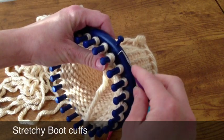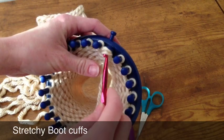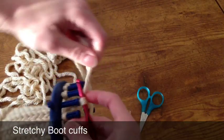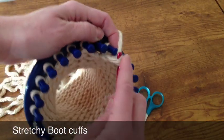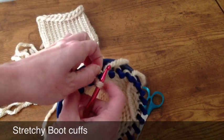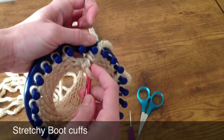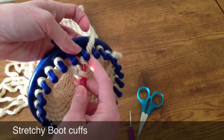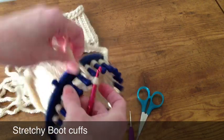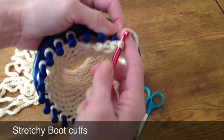Here I'm starting at the end of my boot cuff. I'm going to take off one loop and then get out my crochet hook, make one chain, take off the next loop — sometimes this can be a little difficult — and then make another chain. So every other loop I'm making one chain in between.